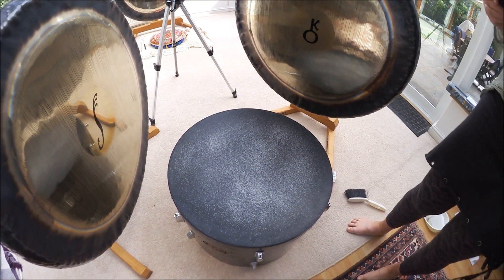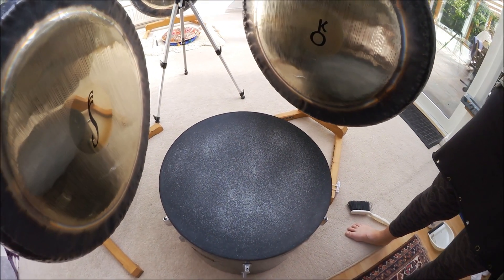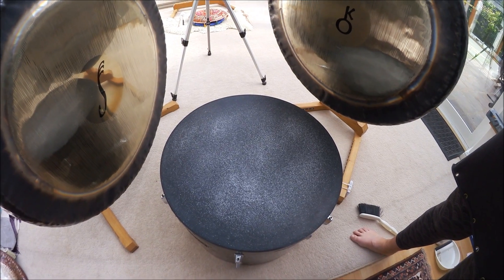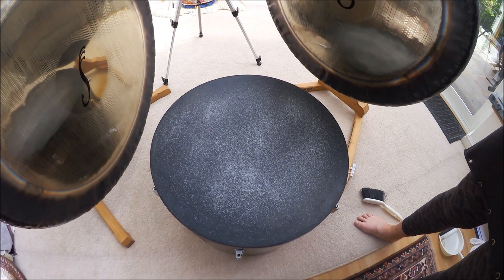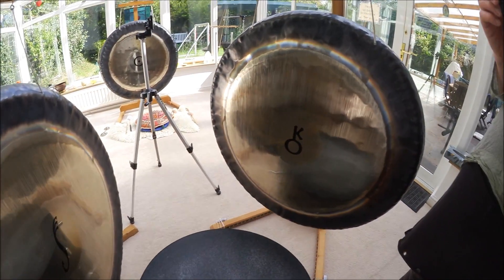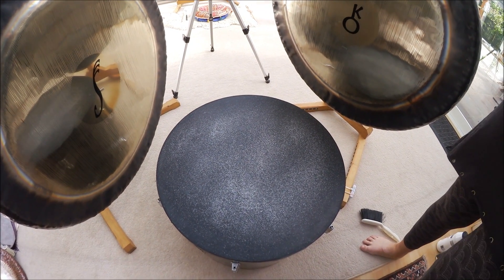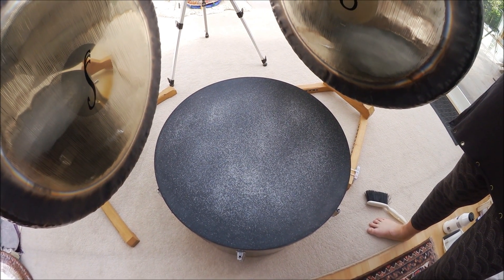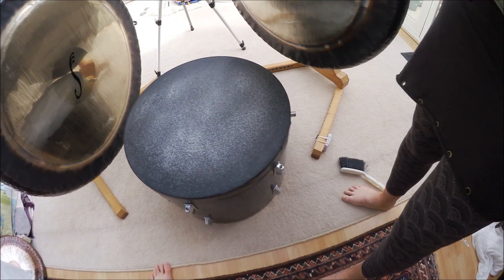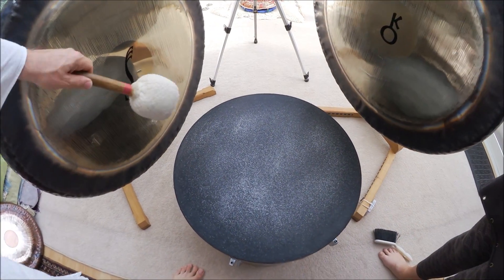We're looking at a large drum with a latex skin stretched over, taped over the top, quite taut, and on top of that latex is some salt. Here is my Sedna gong, and here is Chiron. We're going to strike Sedna a couple of times with some nice deep notes and just see what pattern kicks up.